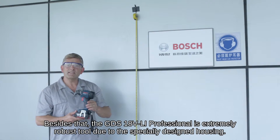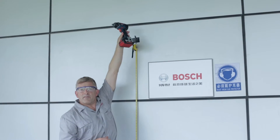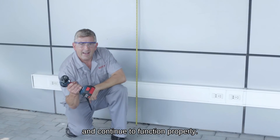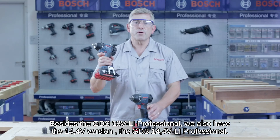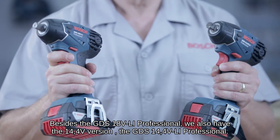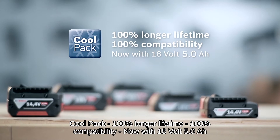The GDS 18V Li Professional is an extremely robust tool due to its specially designed housing. It will even survive two meter falls and continue to function properly. Besides the GDS 18V Li Professional, we also have the 14.4 volt version, the GDS 14.4V Li Professional — both powerful and compact impact wrenches.